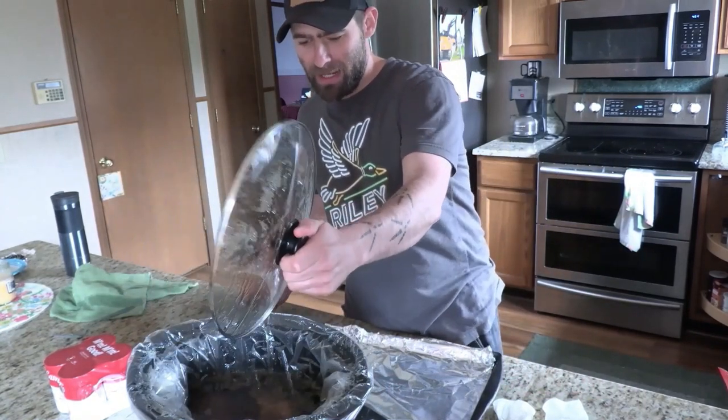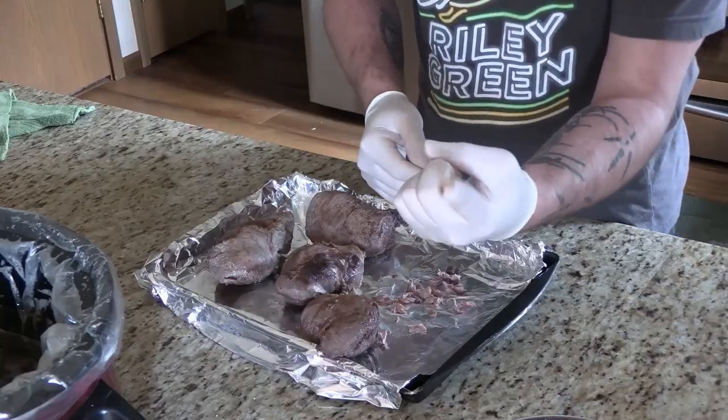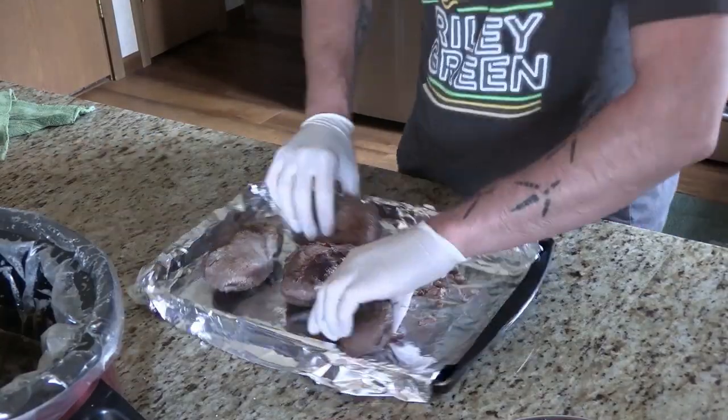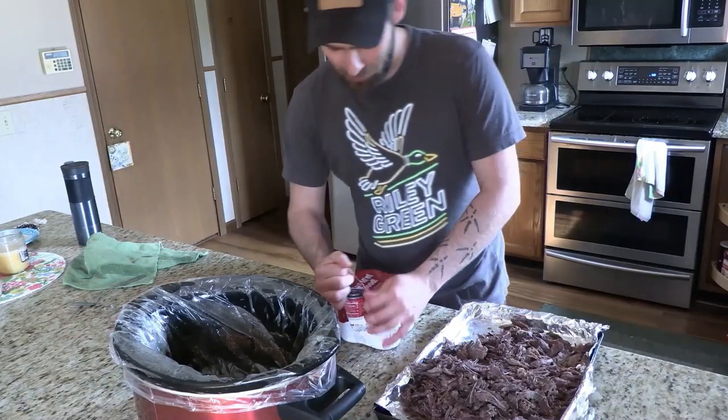We're gonna bust these bad boys out and shred them. Then start adding the cream of mushroom soup.